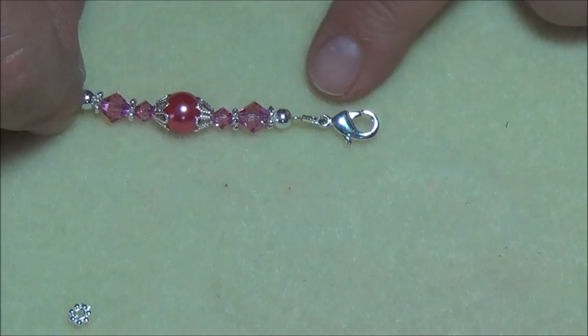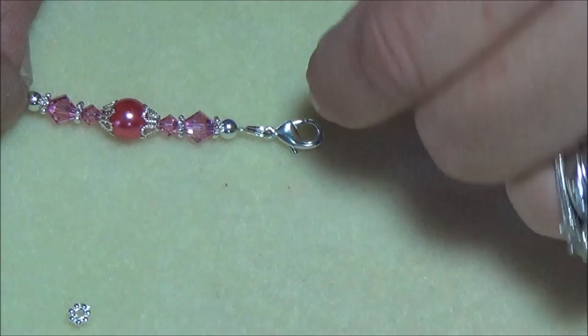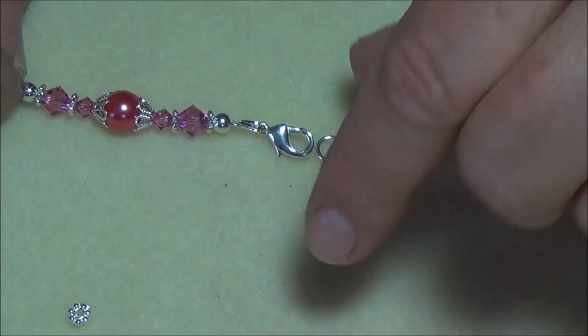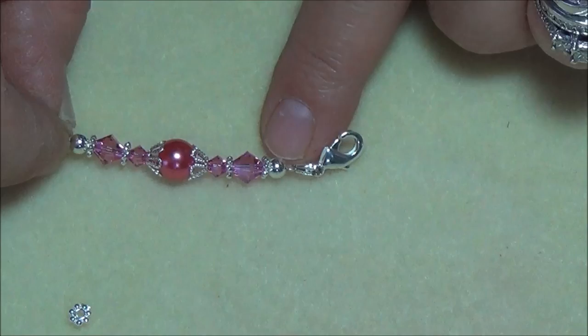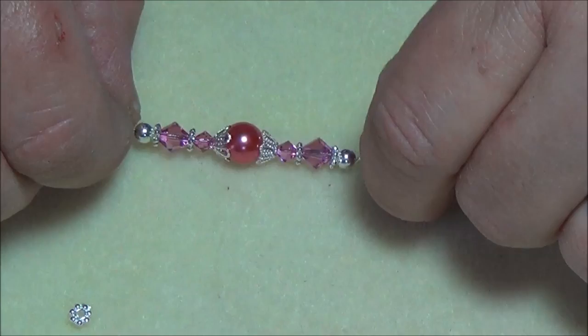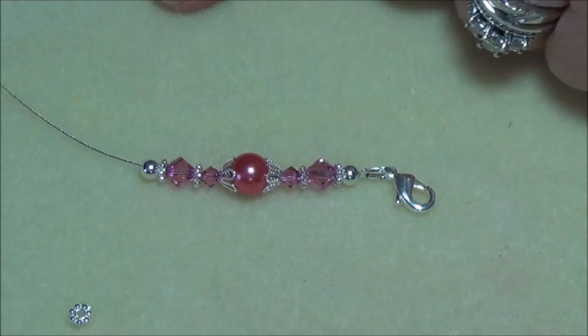With the lobster closure this isn't even a full inch — it's about three quarters of an inch. So if I'm going to make an eight inch bracelet, I need to do the beaded section at seven and a quarter inches. I'm going to work on this and build on it, and I'll come back when I get to the length I need.